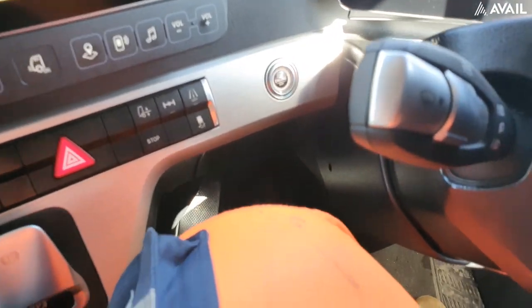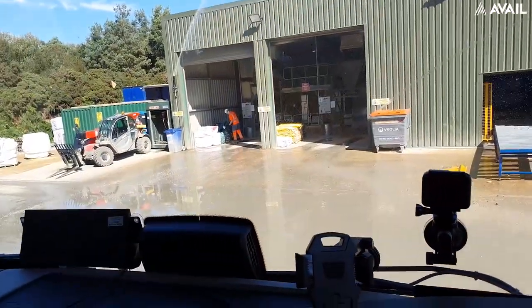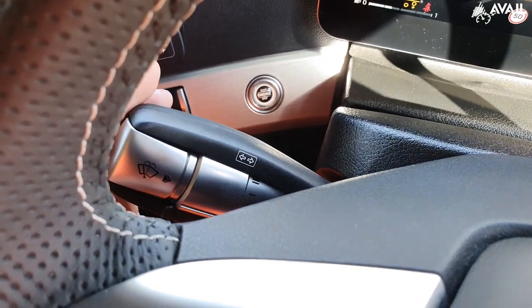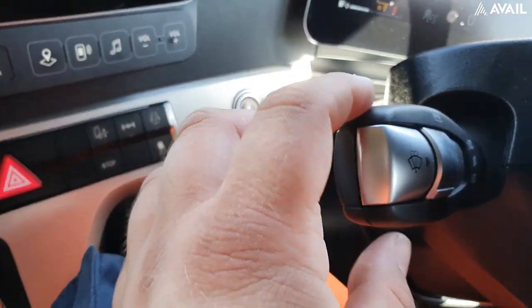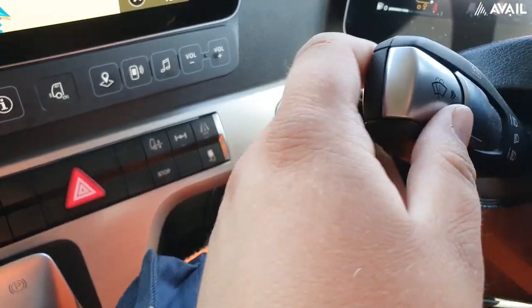The left stick is pretty straightforward: you've got your windscreen wash, your indicators left and right, and your headlights. If you bring it that way you've got your headlights on, and that way your headlights stay on as well.